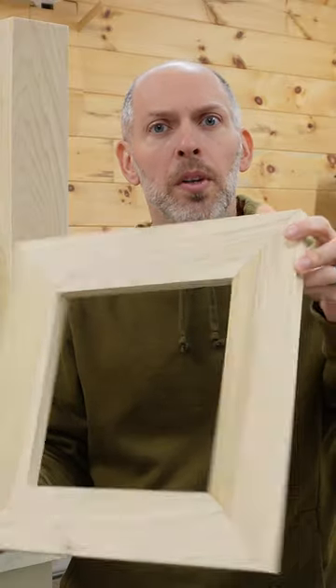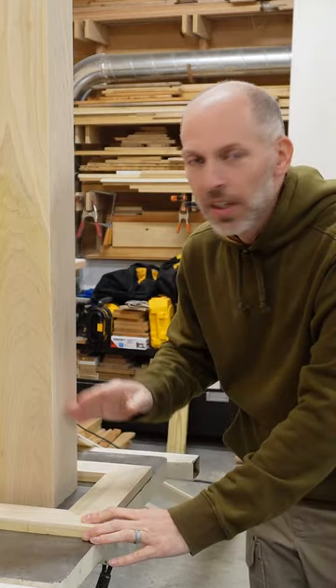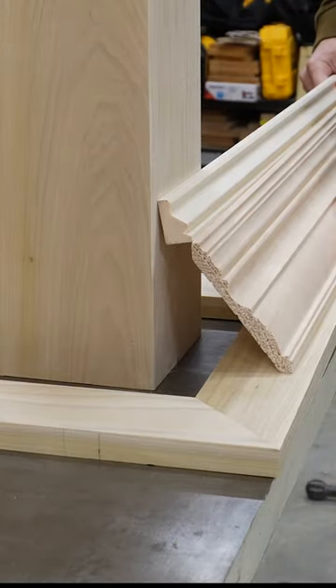I built this simple frame with mitered corners and it's held together with pocket screws. To connect the frame to the sleeve we're going to start with this very large piece of molding. It'll take up most of the distance between the two faces and then we'll turn to this smaller piece to finish the gap.